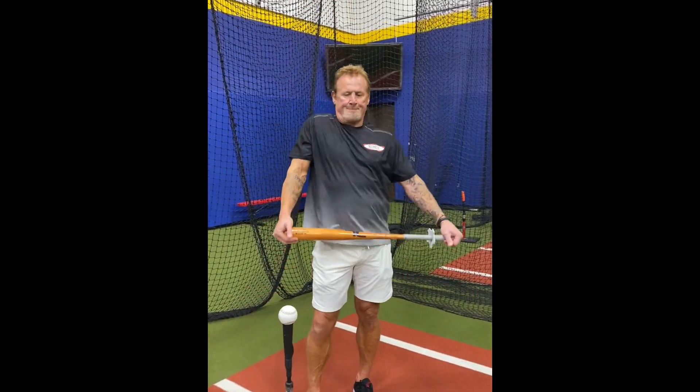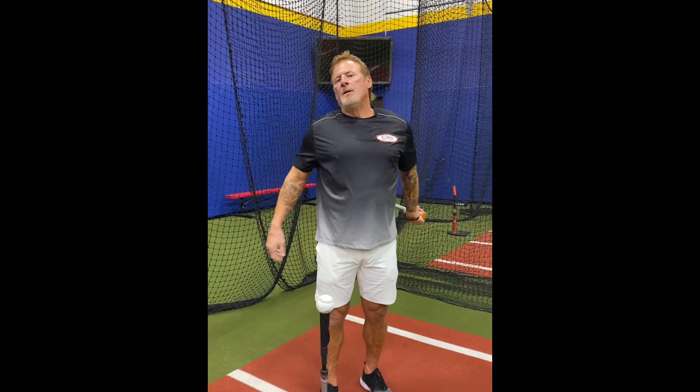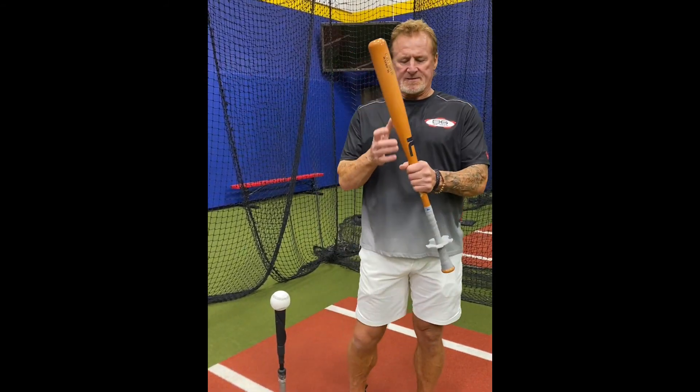As we wrap up our final discussion of Bat Gear, what would be some of your final comments to those listening and future buyers? What I would say in closing is that Bat Gear is designed to keep everything simple - I'm a big advocate of that. I have Major League players, Minor League players, college, high school, and some of the best girls softball players all using Bat Gear and they're seeing results. Keep things simple. Get connected.